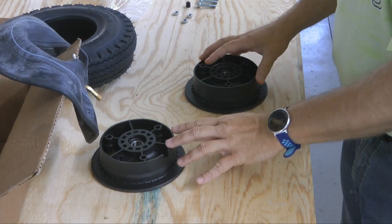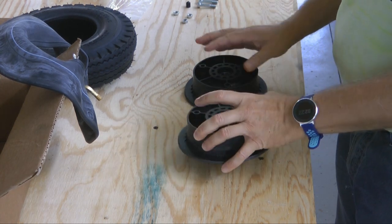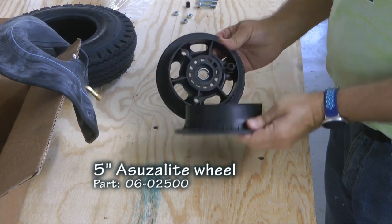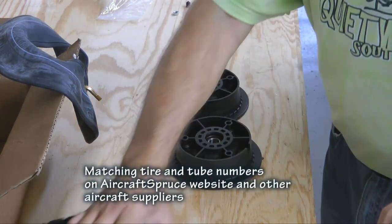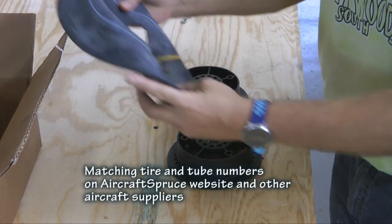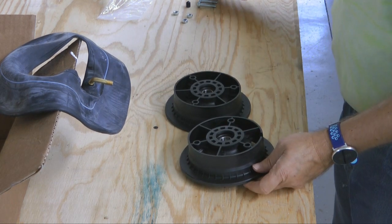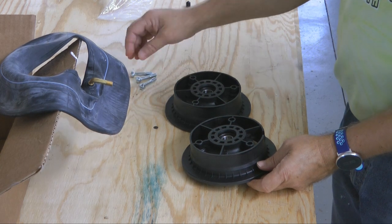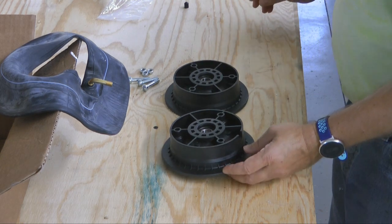We're going to take a look at putting together a wheel. This is an example of an Azuzah wheel — nylon plastic. And here's a tire, an inner tube, and the wheel is in halves, so we have a few bolts and nuts to put them together. It's actually pretty simple.